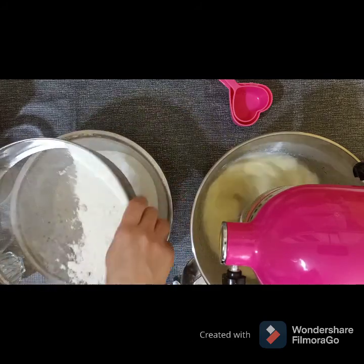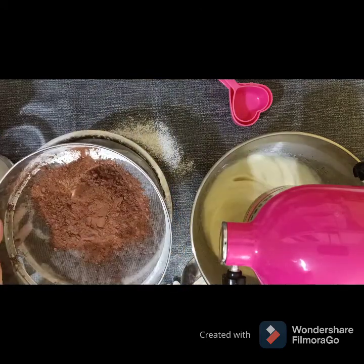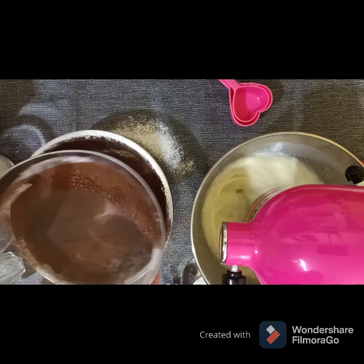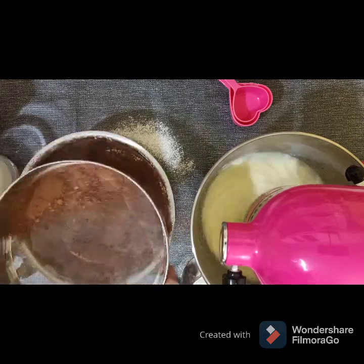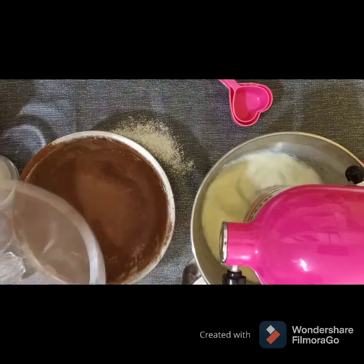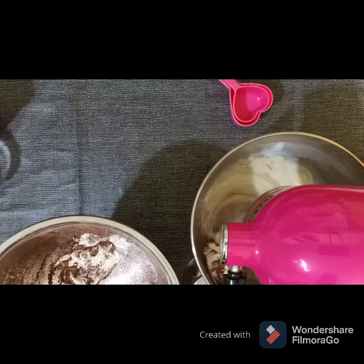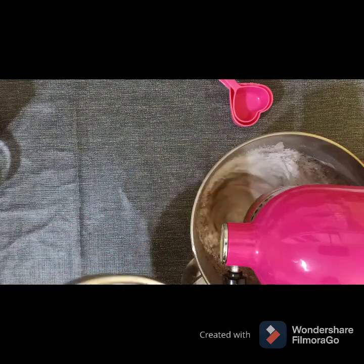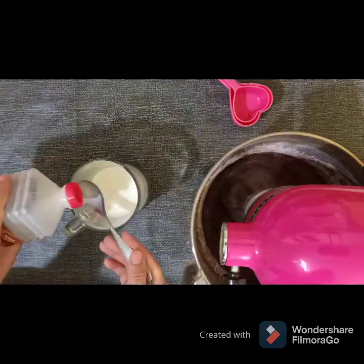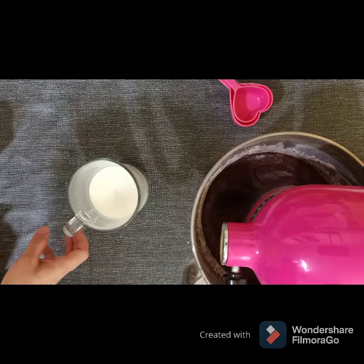Add all of them to the first mix. In this recipe we need buttermilk, or you can use milk with some vinegar. I always use milk and vinegar: 1 teaspoon of vinegar and 1 cup of whole milk. Add it to the first mix.